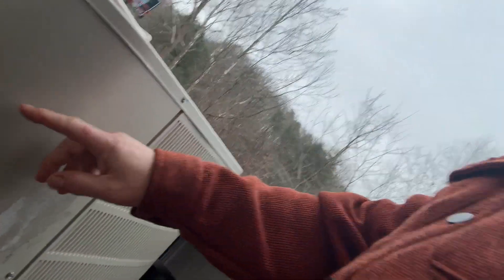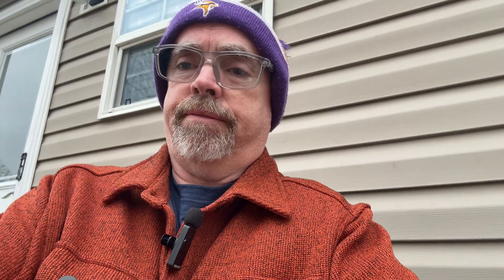First we'll get this panel off the heat pump and look at the defroster board. I'll tell you a few things about it and what to look for. Keep in mind that diagnosing the defroster board is different for every heat pump, so you'll need to look up your manufacturer's specs. Normally there are a couple of screws here and around the corner — remove those and the panel comes right off, revealing the defroster board behind it.